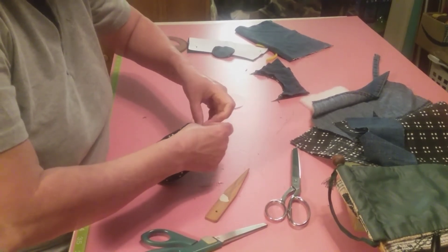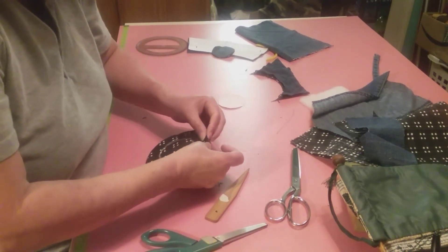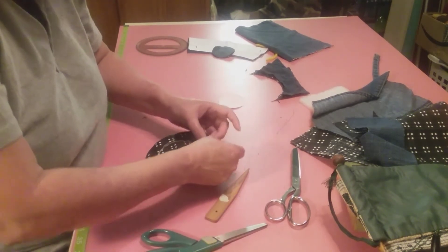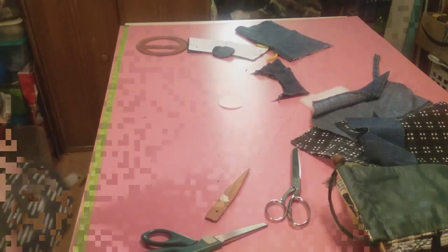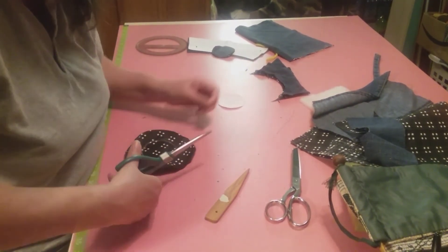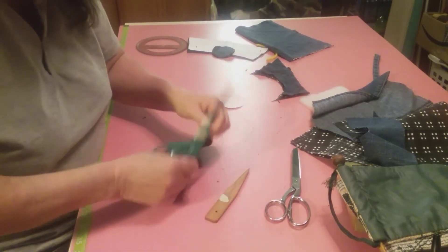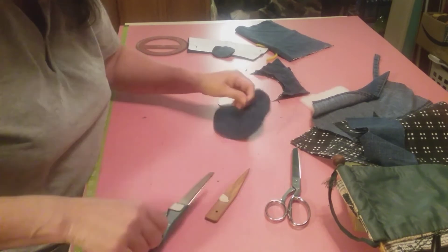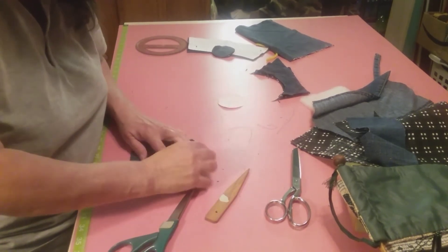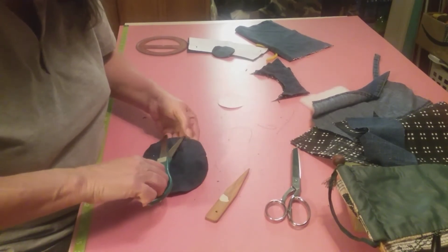Scoot it. There we go - I think we got it. So now we're going to sew all the way around. Let's get these strings up here - wrong spot. Might as well go ahead and cut these strings now instead of having to fight with them later. There we go.